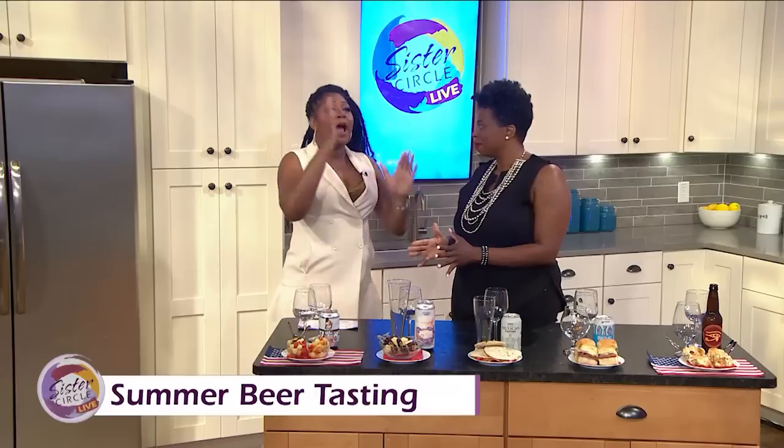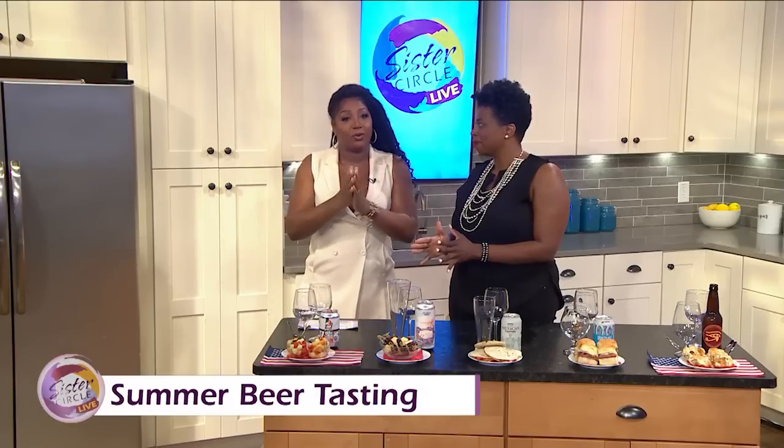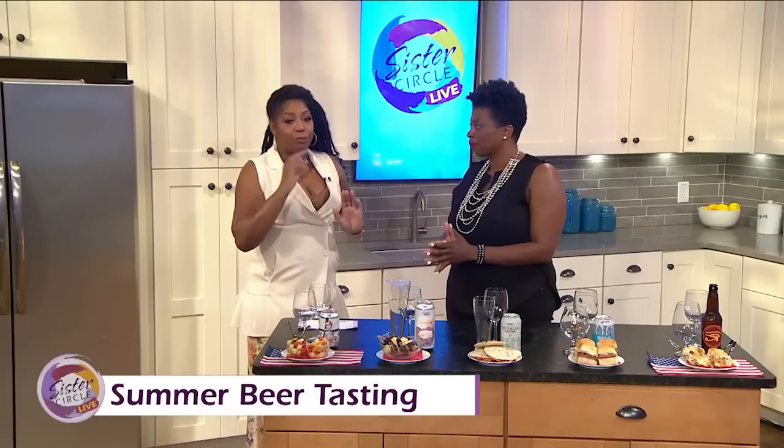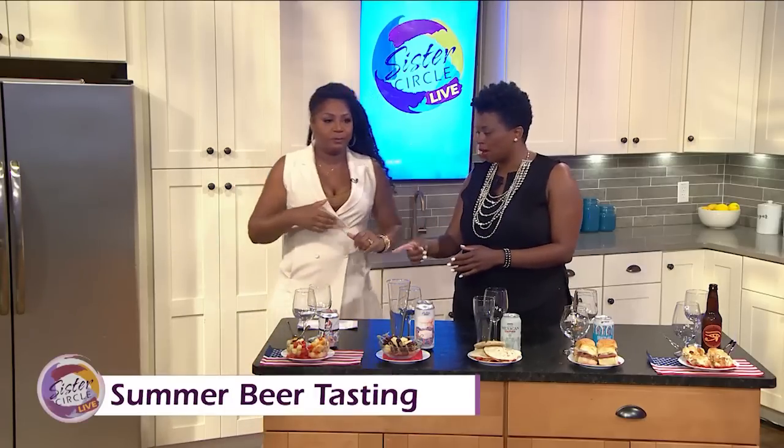Remember to hydrate, hydrate, hydrate during the summer when you're drinking, because you can get dehydrated when you're drinking in the sun. Please make sure you hydrate. I'm glad we're starting with this first beer.